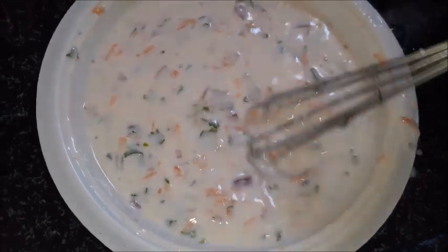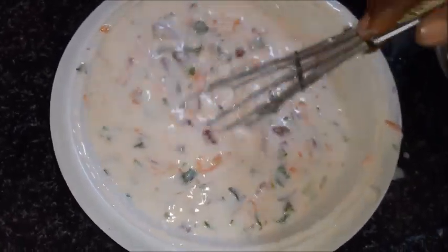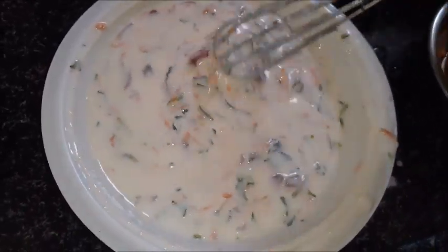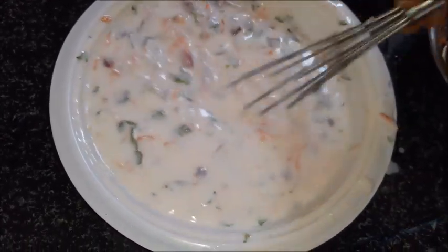I will mix the ingredients and add the ingredients.